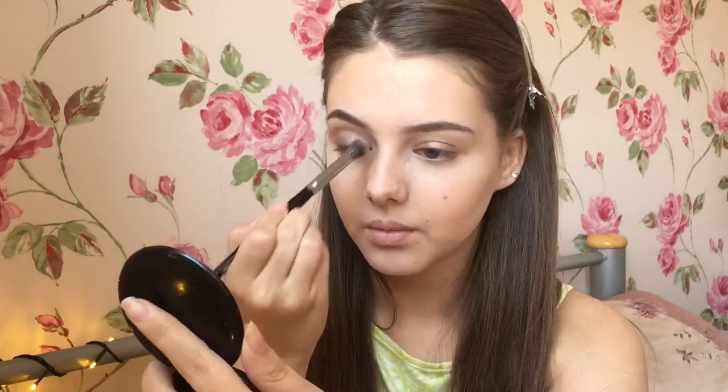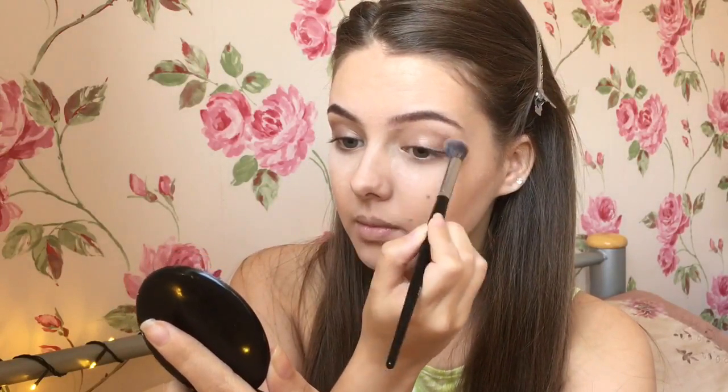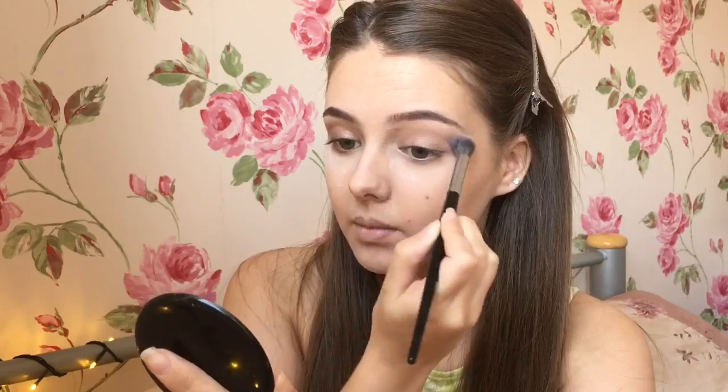I lightly filled in my eyebrows and then I took a bronzy kind of gold eyeshadow base all over my lid. I blended this out and then I took a really light shimmery shade under my eyebrow.